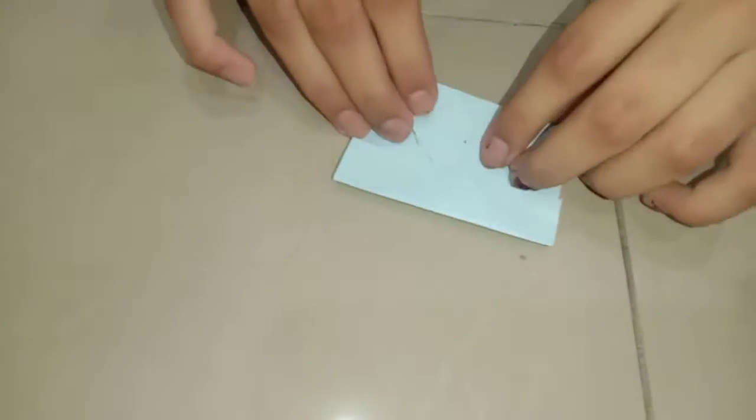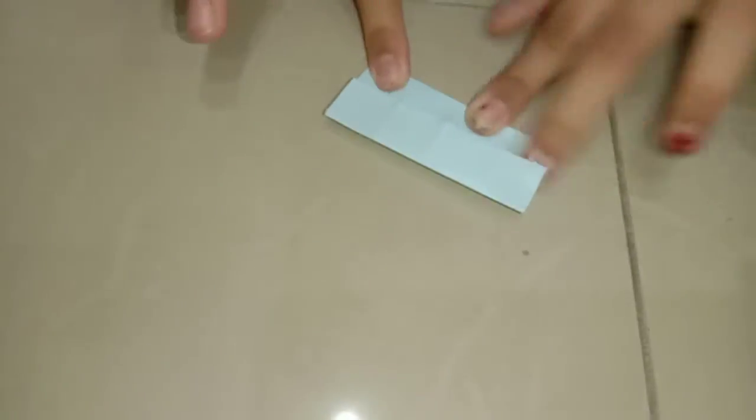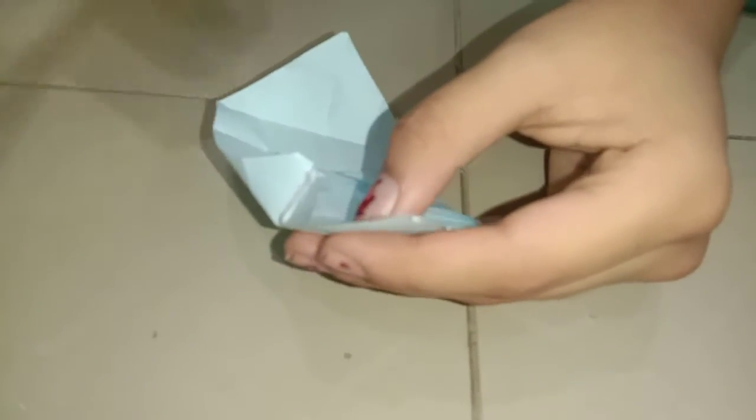You already know the step — do it to every corner like this. Then we should open it properly. You should get neat foldings like this. Then we should apply glue there and stick it.